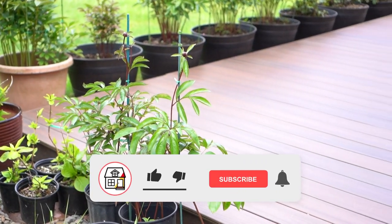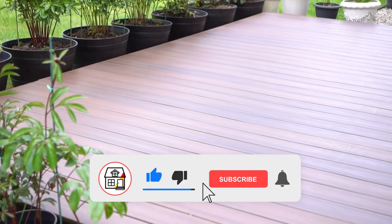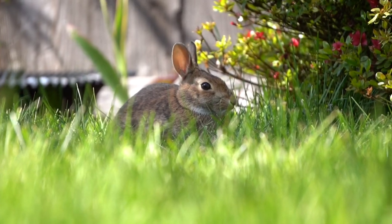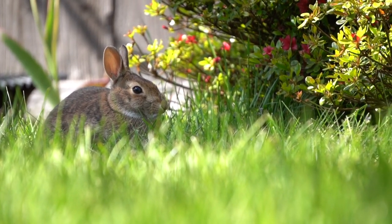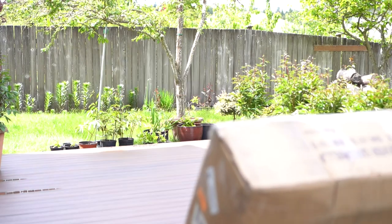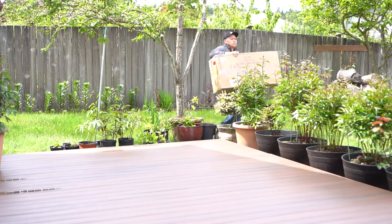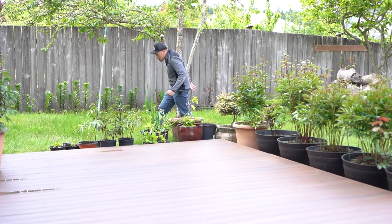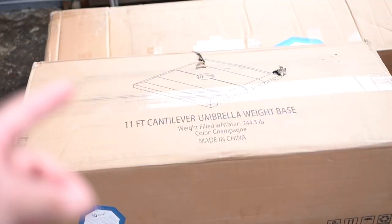As you can see, we just finished building this beautiful floating deck in my parents' backyard and it's almost summertime, so what a perfect way to put some furniture and some goodies on top of this deck.